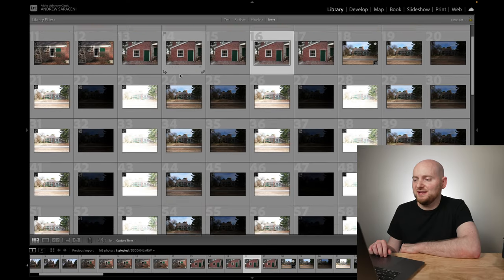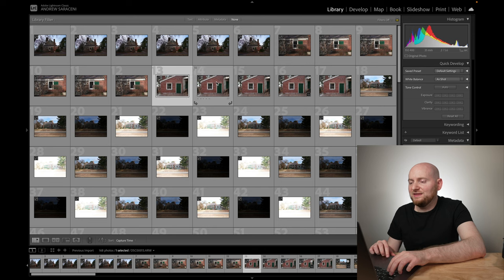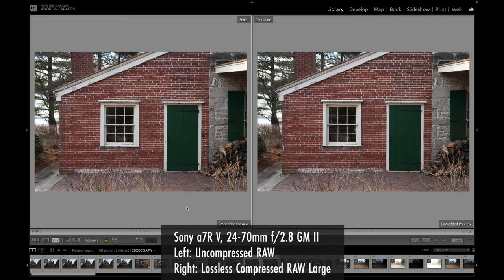In Lightroom Classic, I've shot a bunch of test photos in single shot or bracket mode using the exact same exposure settings, just switching the compression option between them. Starting with uncompressed RAW on the left and lossless compressed RAW large on the right — looking at them from a normal view, they appear pretty identical, which is perhaps expected since they're the same resolution.